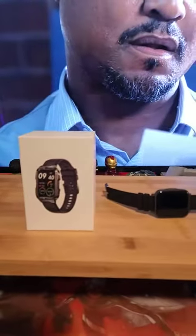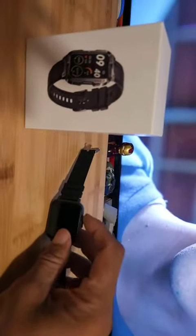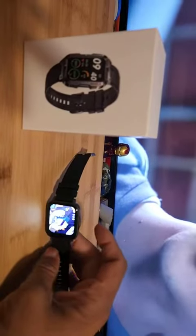Good afternoon everybody, Drake here again. I'm doing a review on the Hyo smartwatch for women or men. It looks pretty nice — men or women can wear it. It comes with a pink armband as well as a black one, so if you want to get this out as a present or something like that, you can. It's pretty nice.